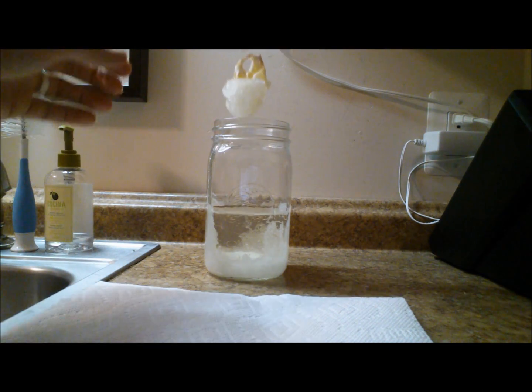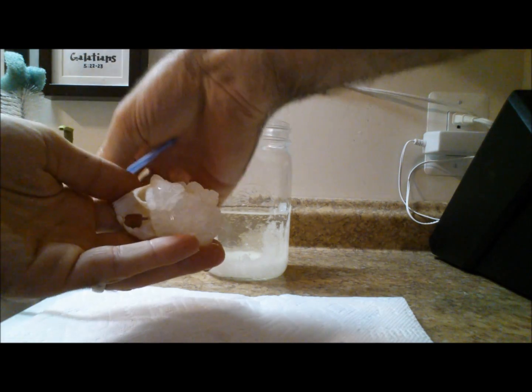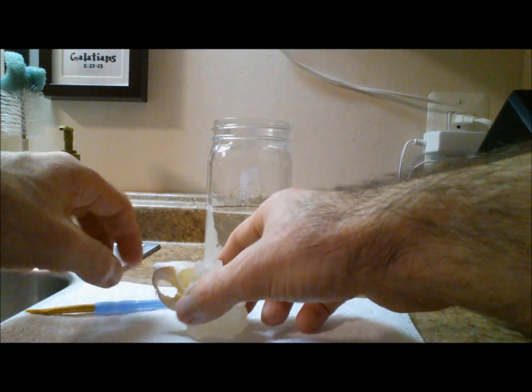And that, my friends, is how you grow borax crystals on a skull.